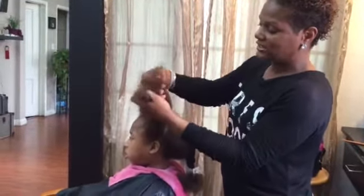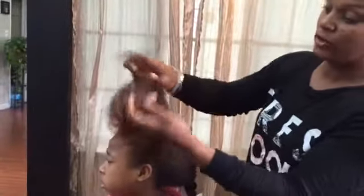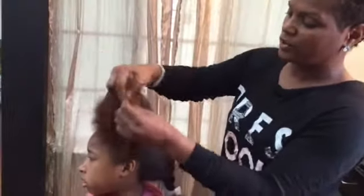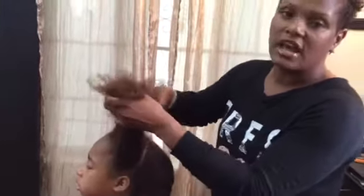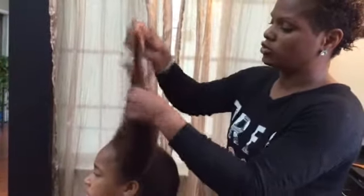As you guys can see, the Shake and Go is already loosening the hair where I'm able to detangle it with my fingers first. Always do this, parents — detangle with your fingers first to get the fine pieces of hair separated before you go in with a big brush or a big comb. Never use a fine-toothed comb; it will pull too much hair out.